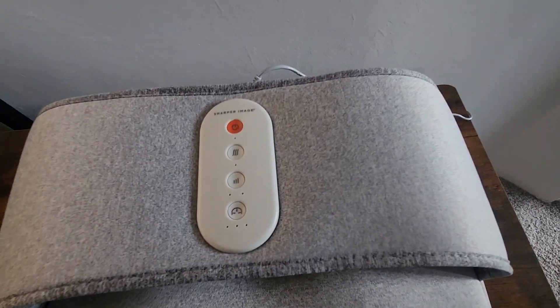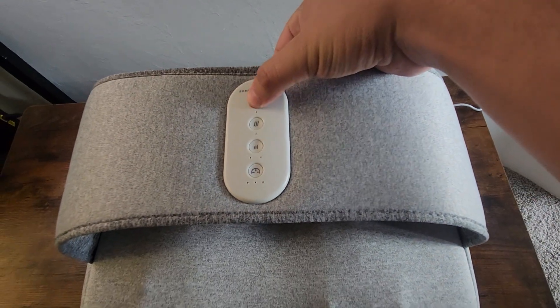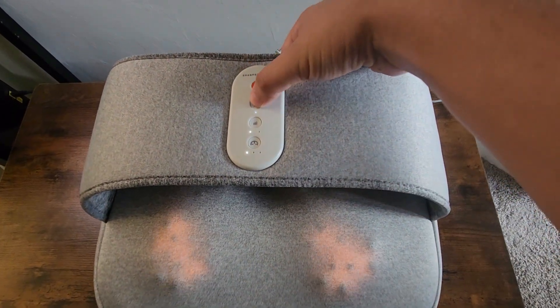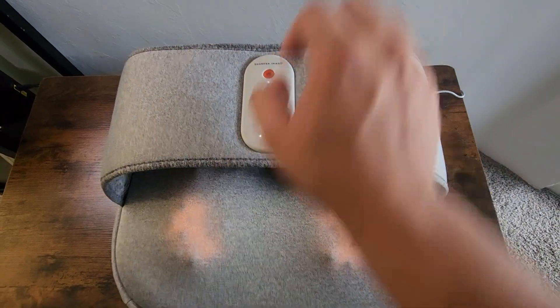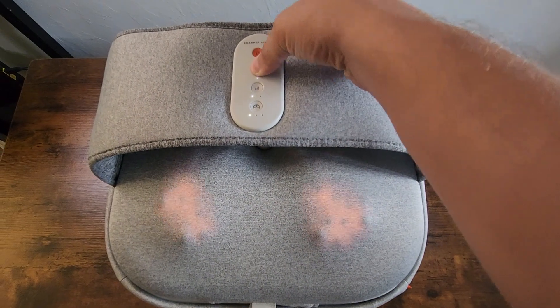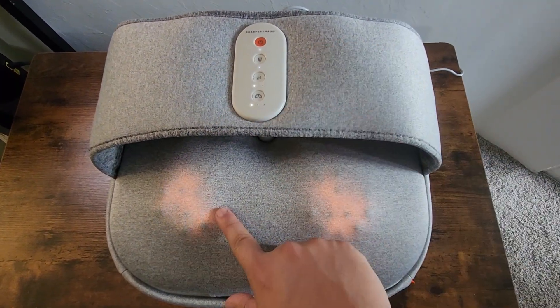Looking at the front here, there's only a couple of different buttons — it's pretty simple to use. First one is the on and off button. This top one here is the light button; you can see there's orange lights under here. Then the second button here is the speed — once I push this you'll see these going faster.